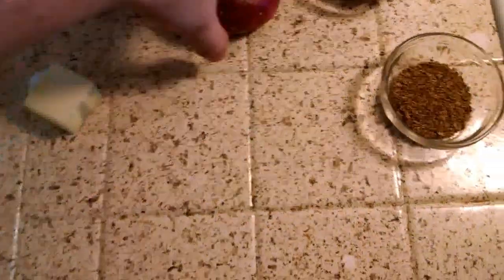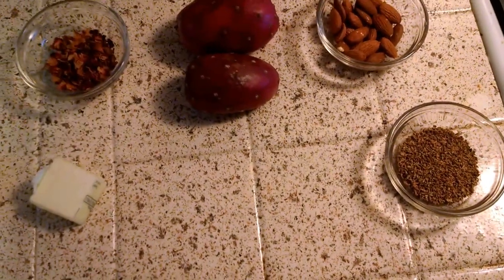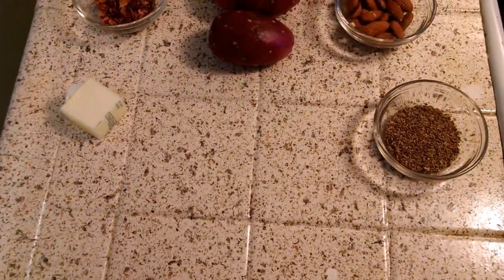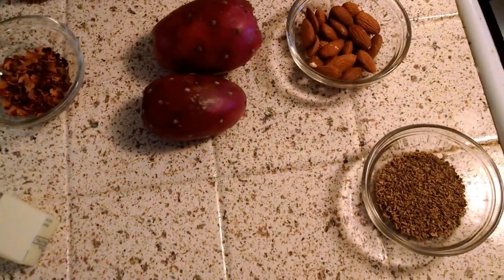Pitayas are pretty big, so that's why I have two of them. It's usually a nice ball of fruit, which is very moist. It has very tiny seeds that you can eat. These ones don't, so I'm going to have to take the seeds out.